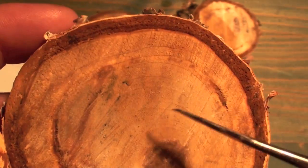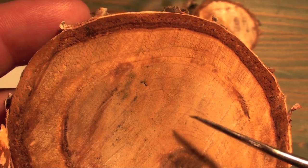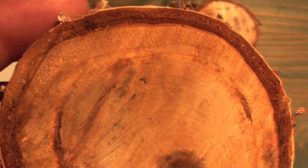So I hope you've learned a lot about analyzing tree cookies. Get out there and try to find your own tree cookies and analyze them yourself.